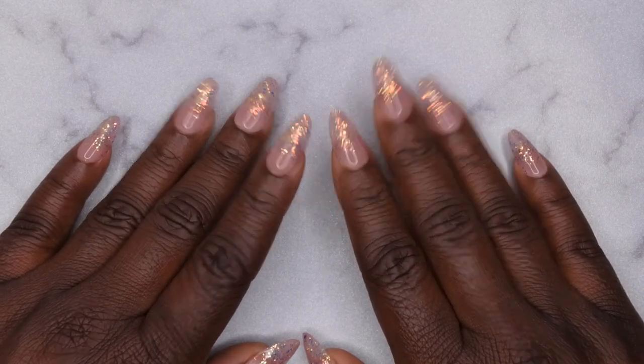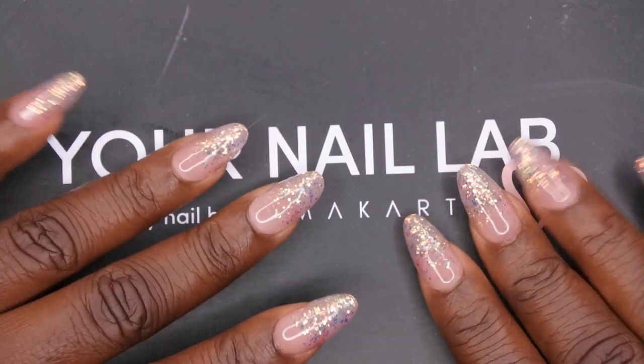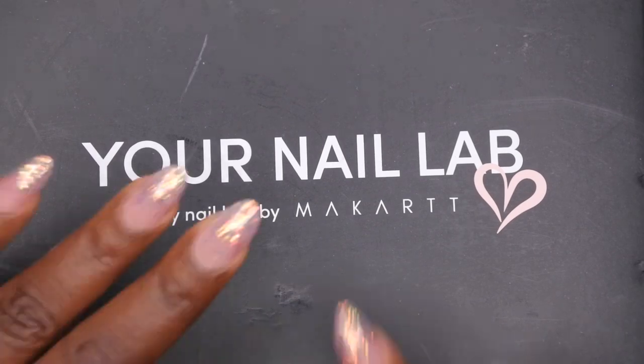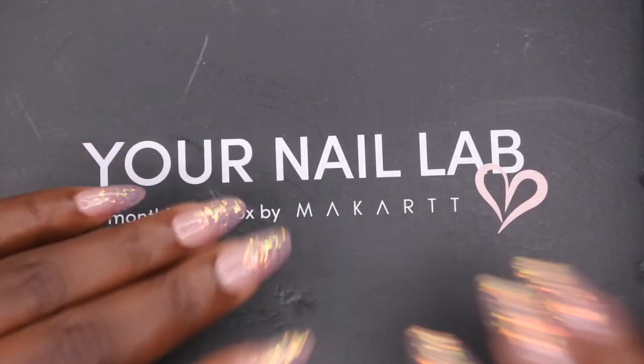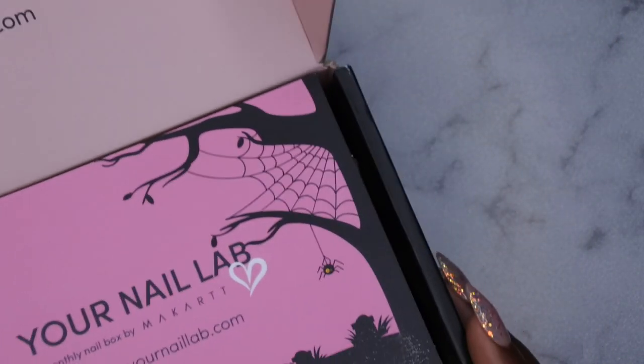Hello happy people, I'm back with another video and today I have my October Your Nail Lab box unboxing for you guys. I'm super excited for this. I did sign up for the acrylic Your Nail Lab box, so let's hop right on into it to see what I got.